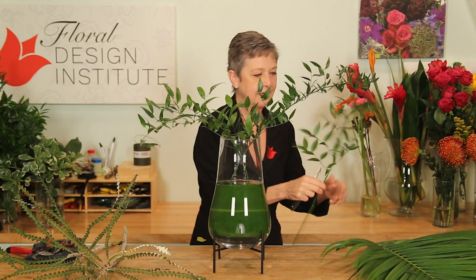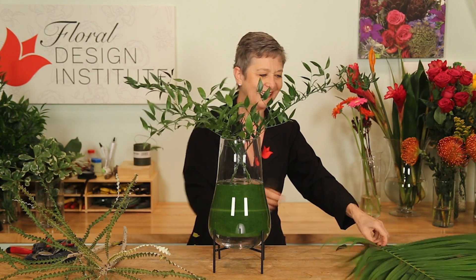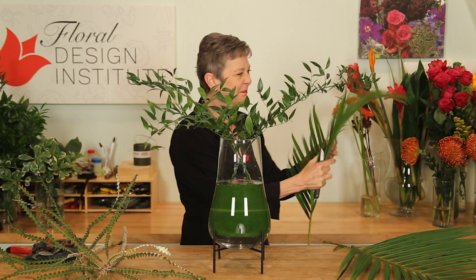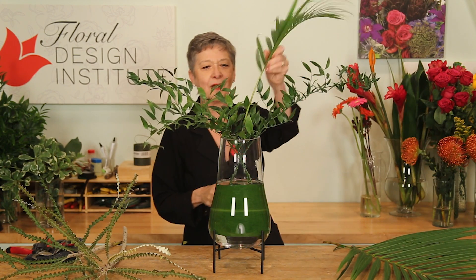Using a central binding point, adding in palm fronds — big and lush — makes you think of a warm tropical paradise.